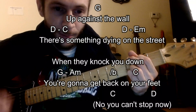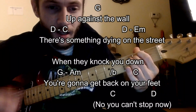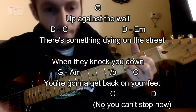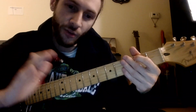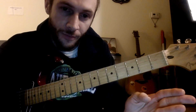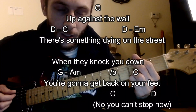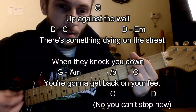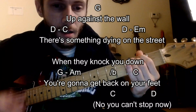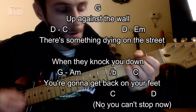Up against the wall... Right, into verse two — we won't play verse two since it's the same as verse one. I will do the chorus just a little bit slower and hopefully that'll help you out, but just play along with them. Up against the wall, there's something dying on the street when they knock you down, gonna get back on your feet.